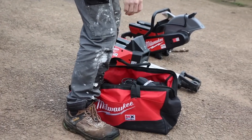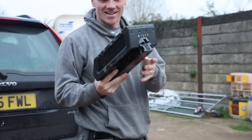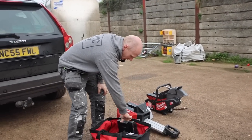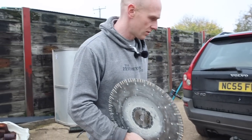These batteries are as heavy as the tools themselves. Look at this - that is an absolute whopper. So we've got those, we've got all the bits, they sent everything I think we need. They sent a blade with it, I didn't even think about that, so that's good.